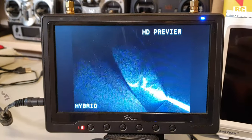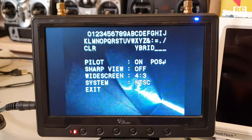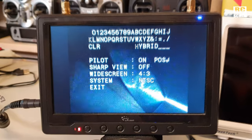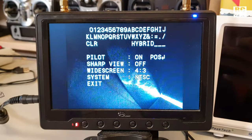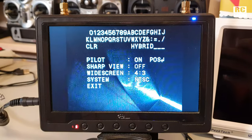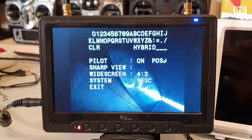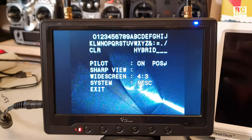Long pressing the up button gets you into this advanced menu, as they call it. Here you can just enter your call sign — I entered 'hybrid' here. You can modify the position; I have it down there. Sharp view — they even stayed in the manual with sharp view on. It's sharp but also grainy, so I turned it off.